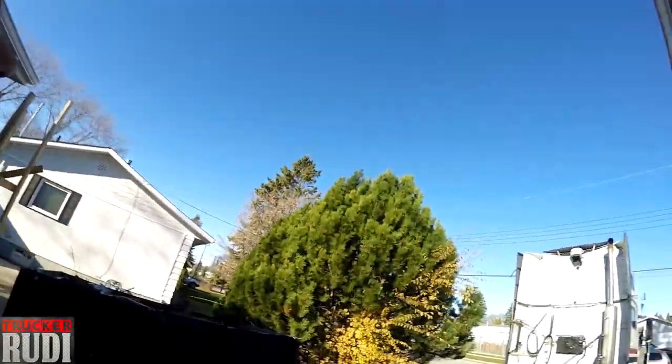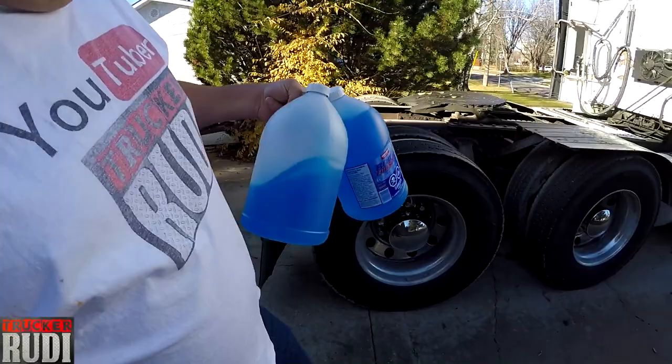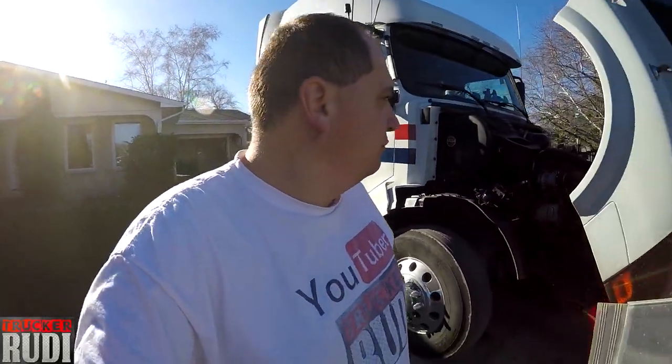Good morning guys! It is a beautiful sunny day today. Just getting some windshield washer fluid that I bought the other day at Penners and going to fill her up.